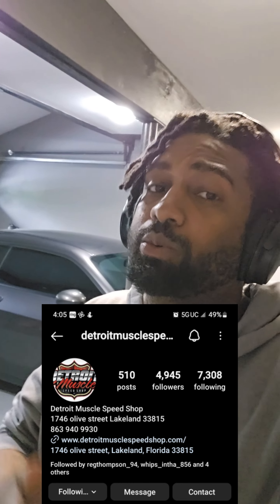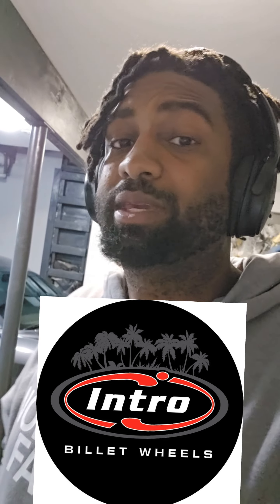It's been a long time coming. I went through so much to get them. Shoutouts to Detroit Muscle in Lakeland, Florida — Kyle, he held it down. Came through with the wheels. I couldn't be any more happier.